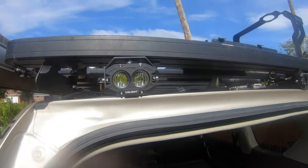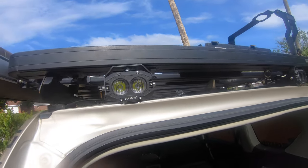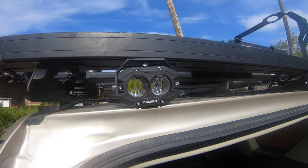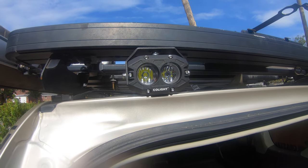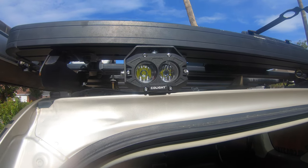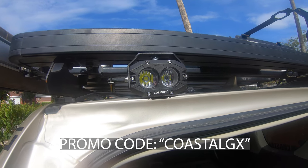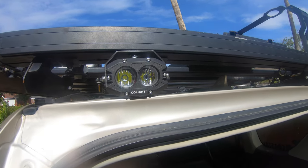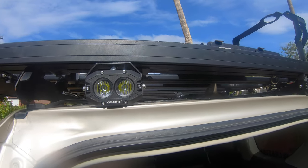Co-Lite sells these lights as a set — that's two pairs — and it costs about $82 to $85. I'm going to have a discount code, so hopefully you'll get some more savings out of that. The housing is aluminum, and they are so tiny.